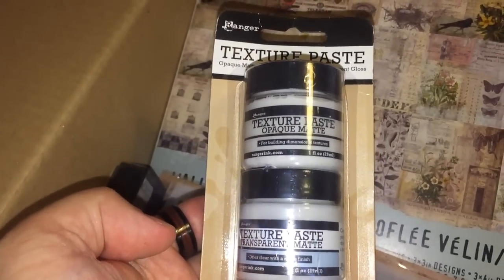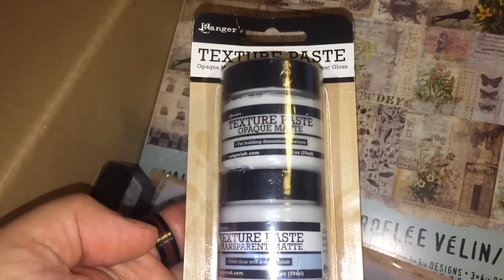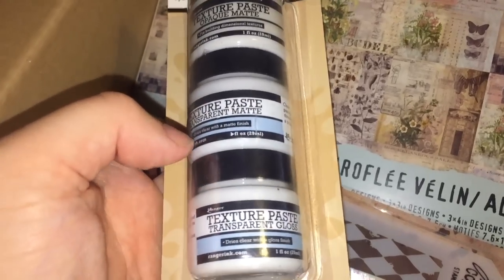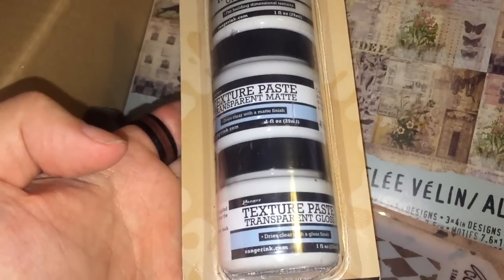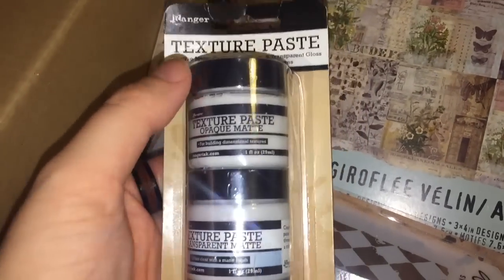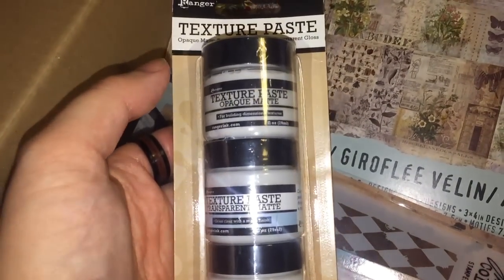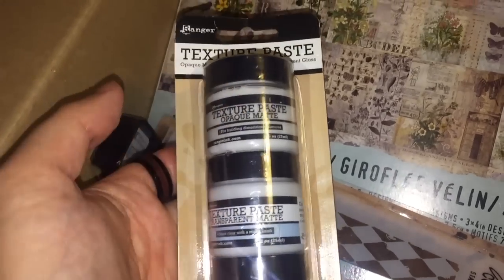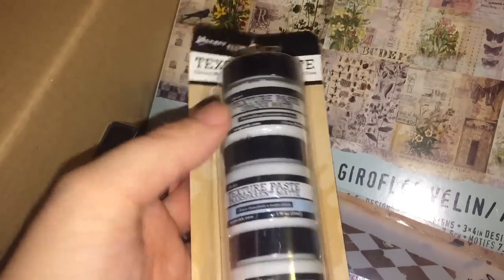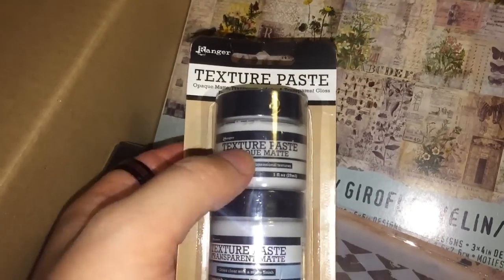I got some Ranger Texture Paste. I've been after the opaque matte one for ages — in the UK it's either horrendously expensive or has a six-week lead time. I already have the transparent gloss one which I bought by mistake and ended up hating. The cheapest and quickest way to get opaque matte was to buy this three-pack, which was actually pretty cheap. I don't need a full tub, so the saving on space made sense. The other two I probably won't use but could give away.